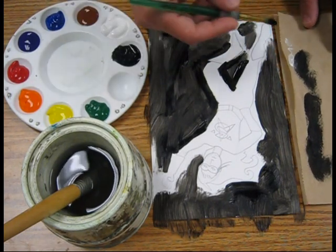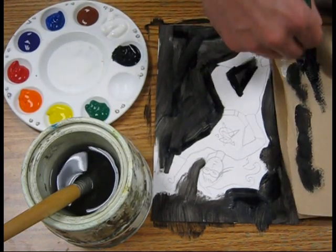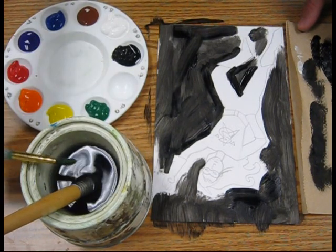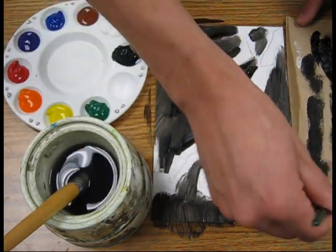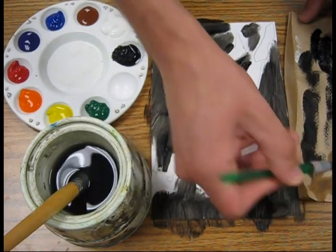Then once again, when I want to switch colors, I'm going to take my paper towel and wipe most of the paint off on it, and I'll rinse it out in the water. I don't want to tap like this because that will get water all over the table and all over my neighbor's painting. I'm going to rinse it out and do some more drying because I don't want a whole lot of water in my brush.